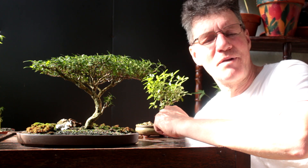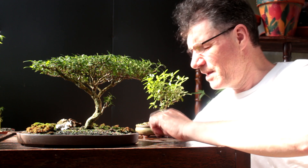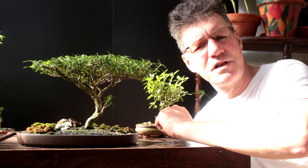Hi there, Nigel Saunders here of KW Bonsai. Today we're going to be working on my sarissa trees. These trees are styled to look like African acacia trees — those flat-top trees you would see in the African deserts. And today we're going to be repotting and doing a bit of trimming to the trees.